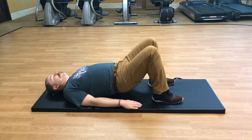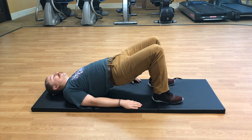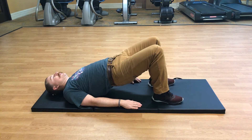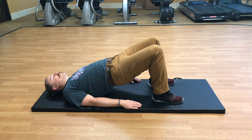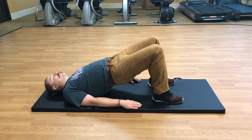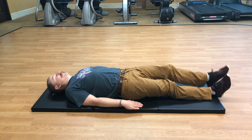Lift those hips all the way up and then back down. Up and down — let's do that eight more times. Good, about two more times. Good, last one. Very nice.